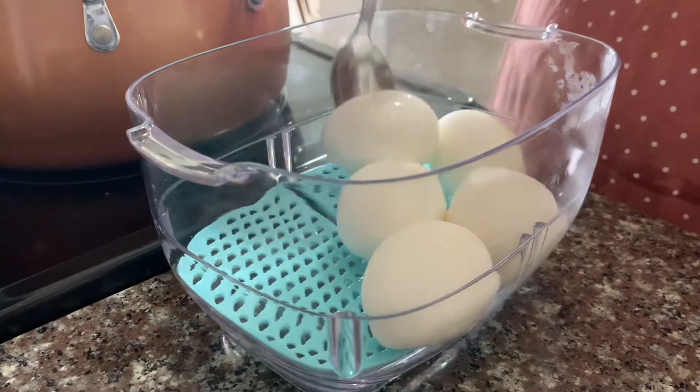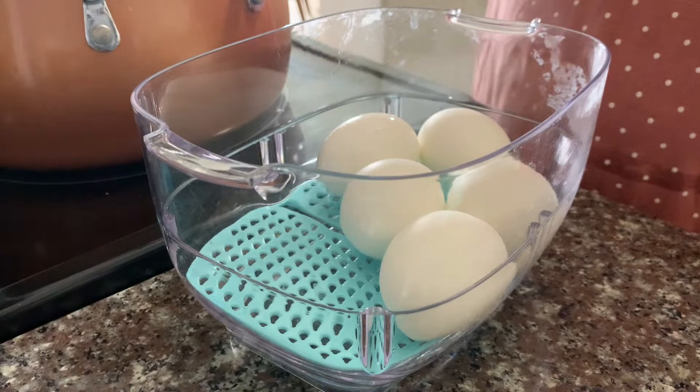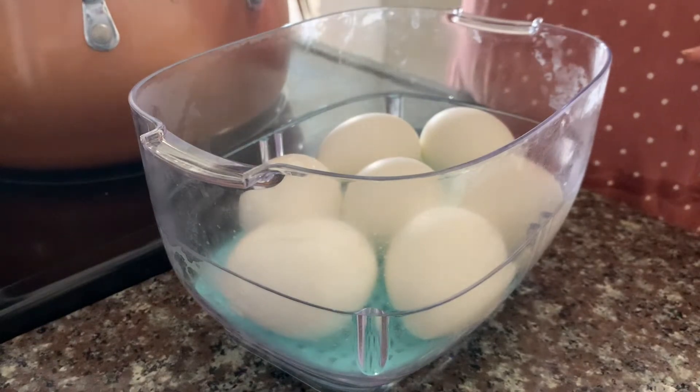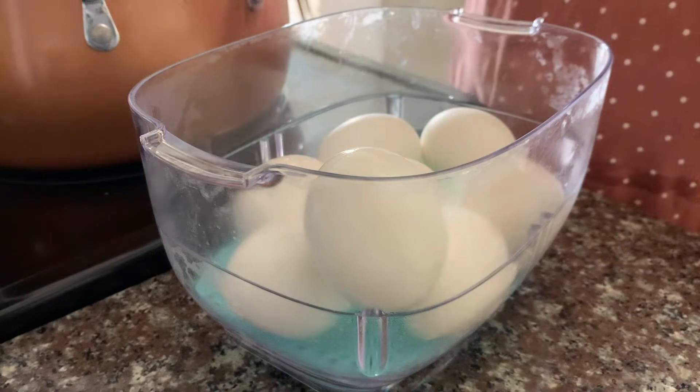Once the eggs have been sitting for 10 minutes, I'm going to go ahead and take them out and put them in this container. I do not crack the eggs right away just because I think they last a little bit longer when they aren't cracked, but I do have a little device that I use that makes cracking and peeling the eggs very easy.